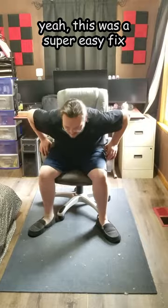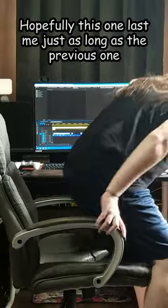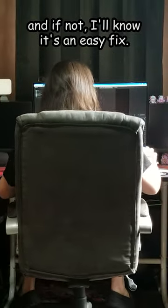Yeah, this was a super easy fix. Honestly, I'd say the hardest part was just disassembling the chair. But hey, hopefully this one lasts me just as long as the previous one, and if not, I'll know it's an easy fix.